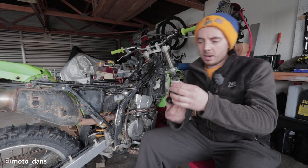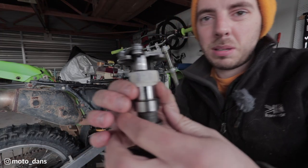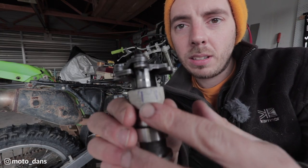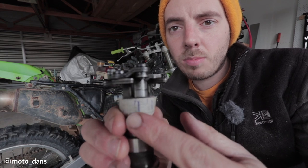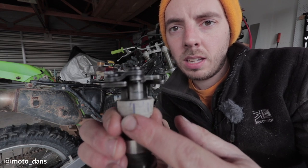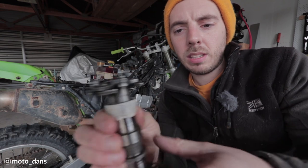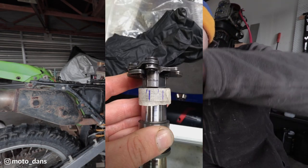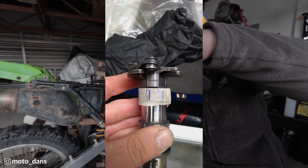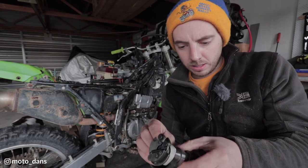I've got my exhaust cam and I've done the ACR mod. Basically I put some tape around the cam and I marked where this piece was - you can see there and there - and then the small line is where it currently is. So I've moved it 3mm round.